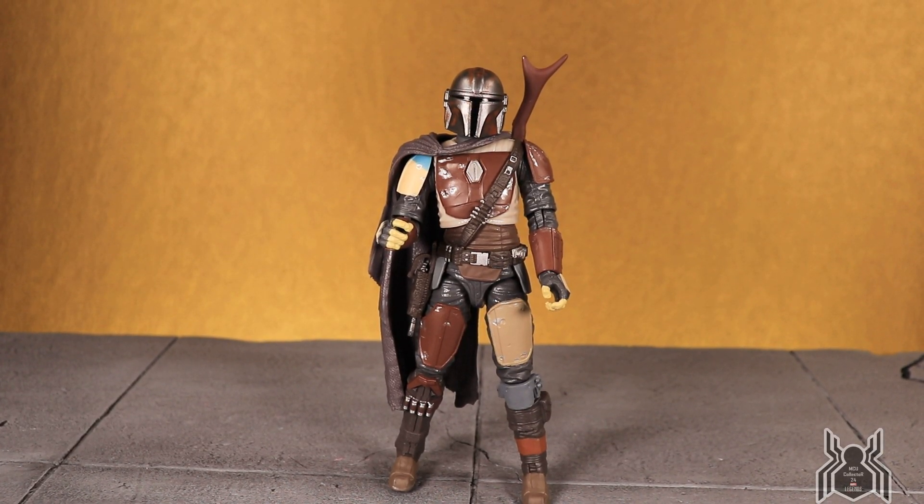Here is the Mandalorian figure out of the package. He looks really good. There are a couple of nitpick things I don't like and some strange things going on with this figure. As we look at the articulation, you'll understand what I mean — there are some things I'm not used to with Hasbro figures. Maybe it's something Star Wars figures have been doing; I really don't collect Star Wars heavily, so it might be new to me.